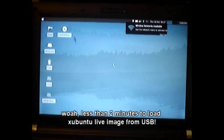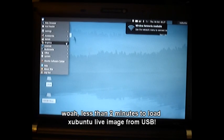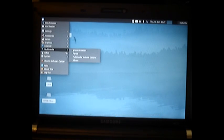And there you go. We're running from the USB stick. You have all the normal programs that you'd have available to you, just running a fresh install of Ubuntu.